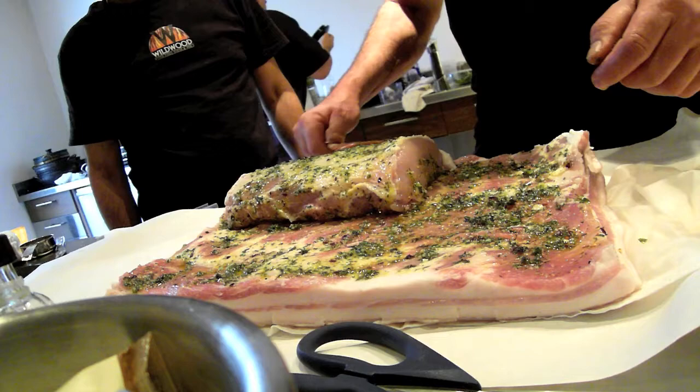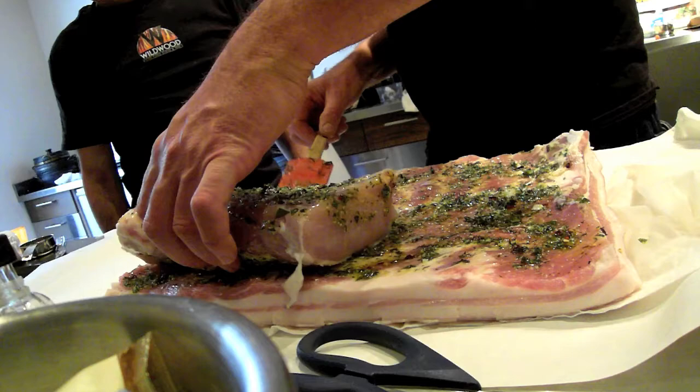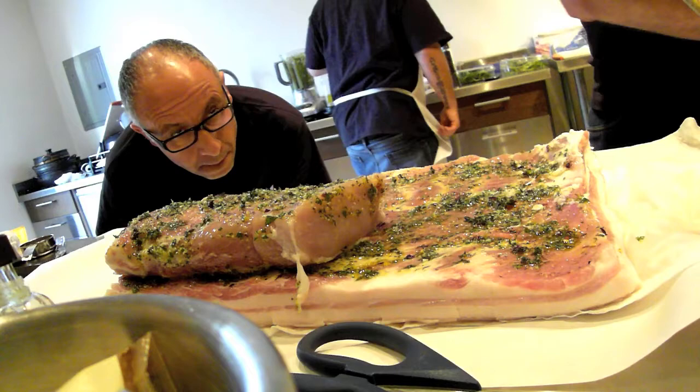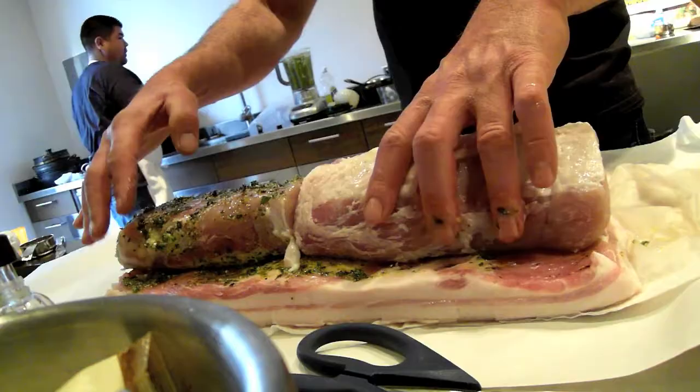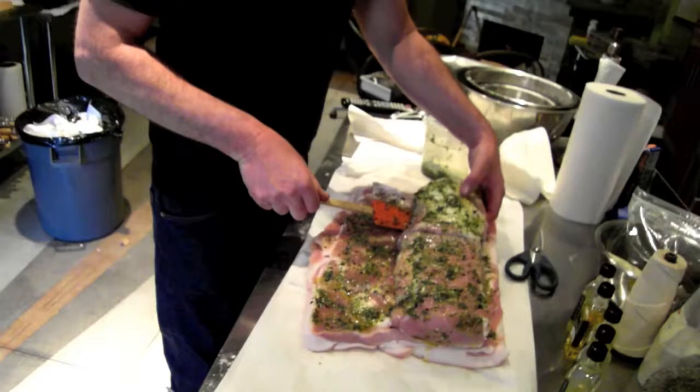You've got to understand: marinades will only penetrate meat about an eighth of an inch — it just won't suck in, even in those vacuum marinade things. That's why marinades work best on thin cuts of meat. I'm going to alternate this one. I've done this before — me and Matt rock the world with this dish. Mamma mia, that's a spicy porchetta.